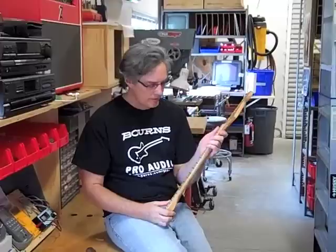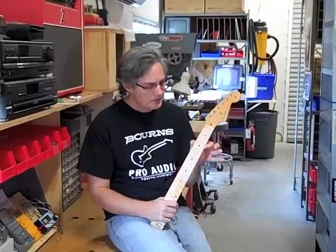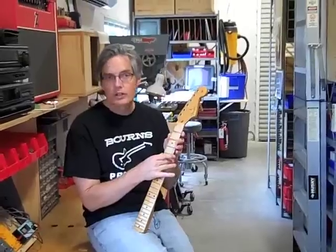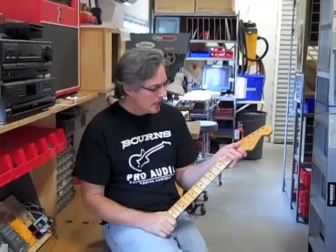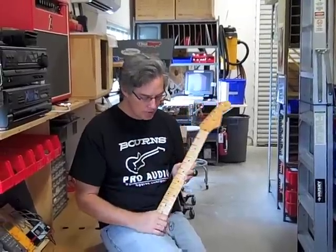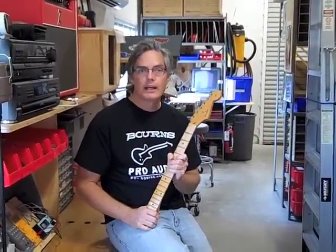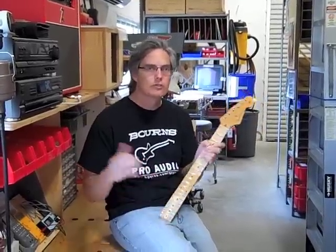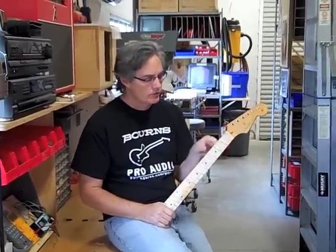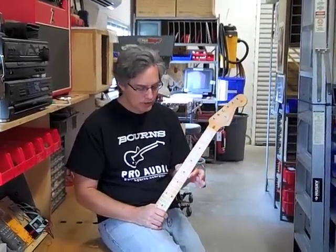This is a new neck — we just took it off of a guitar we just took out of the box — but it does have sharp fret ends. What causes this is that the wood has shrunk across its width. This happens with seasonal changes, fluctuations in humidity levels, or it could just be that the guitar has moved from one area of the world to another where relative humidity levels are pretty different. So the wood shrinks, the frets don't shrink, and the frets end up protruding out of the ends of the wood, and they're just uncomfortable.